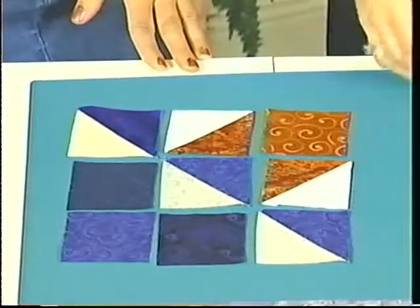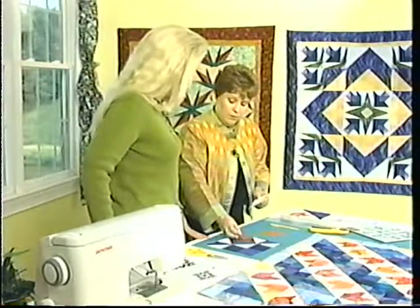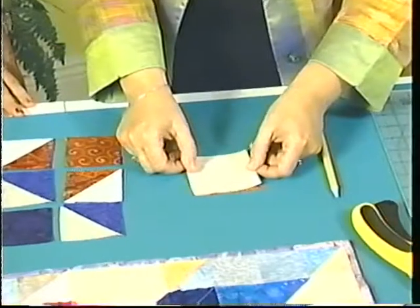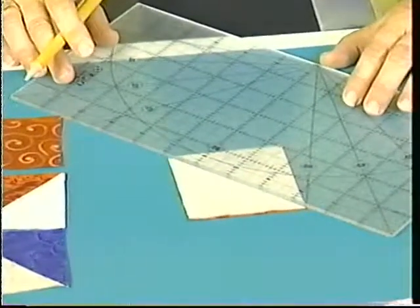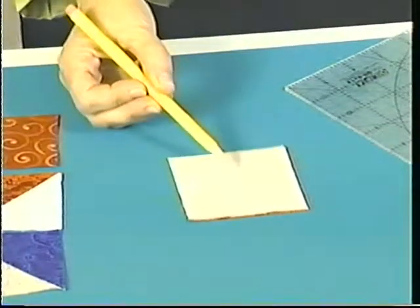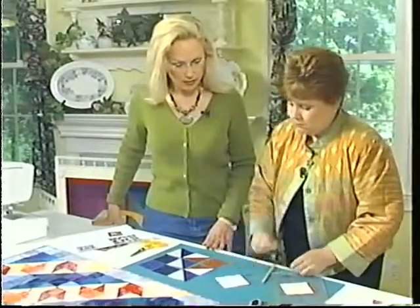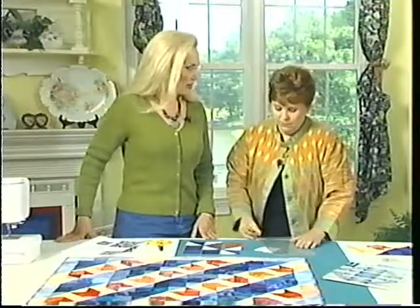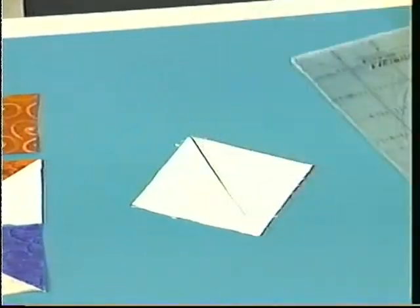Here I have the three-inch orange square. These are scrappy, so don't worry that they don't match — it's more fun. I'm going to lay the three-inch cream square right on top of the orange one, then take a ruler and a sharp pencil and draw a line. Take it to the sewing machine and sew a quarter inch on either side. And it looks like this when you get that done. Now I'm going to cut it apart on the pencil line. If people haven't pieced a triangle square like this, they're going to be amazed — it's so easy.